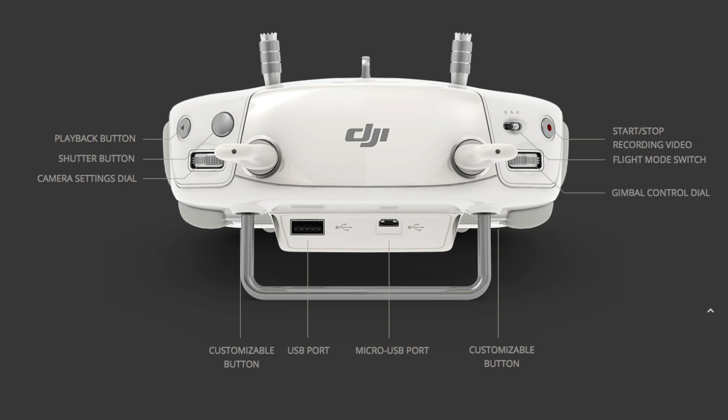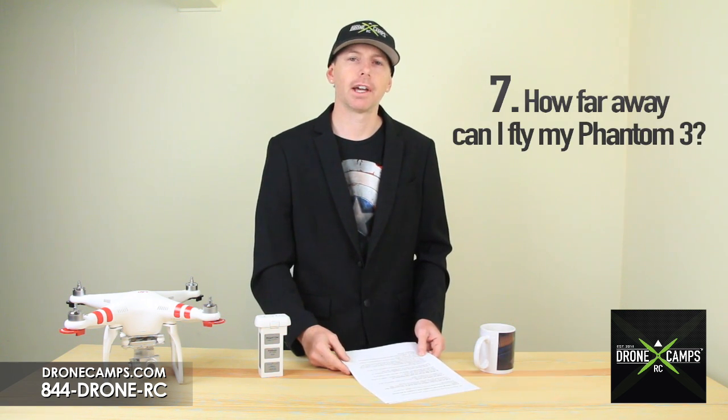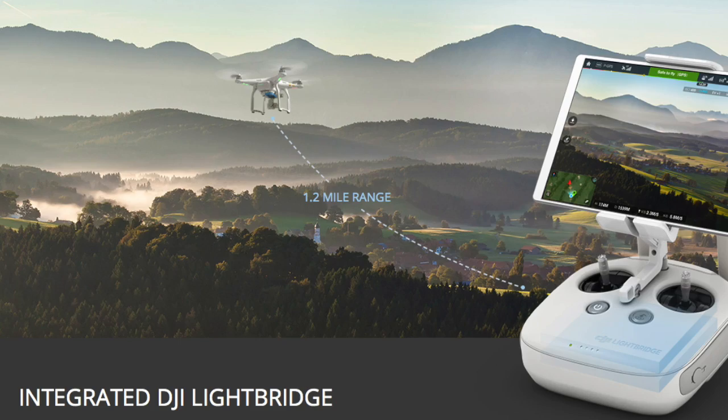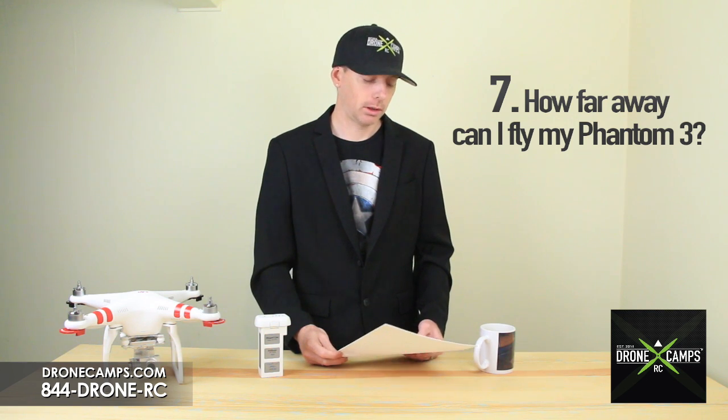Moving on to number seven: how far away can I fly it? Right now, depending on environmental factors such as wind or other obstacles, we can fly about 1.2 miles or two kilometers away with the Phantom 3 using this new LightBridge setup.